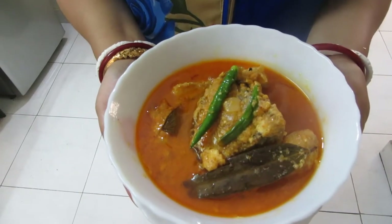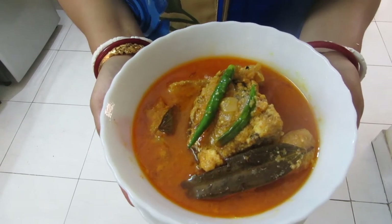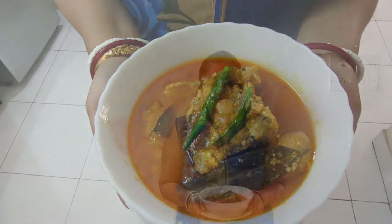Friends, our Katla in yogurt curry — Katla in Doi Mach — is ready to serve. If you like my recipe, please subscribe to Moo's recipes and post your comments. Thank you so much.